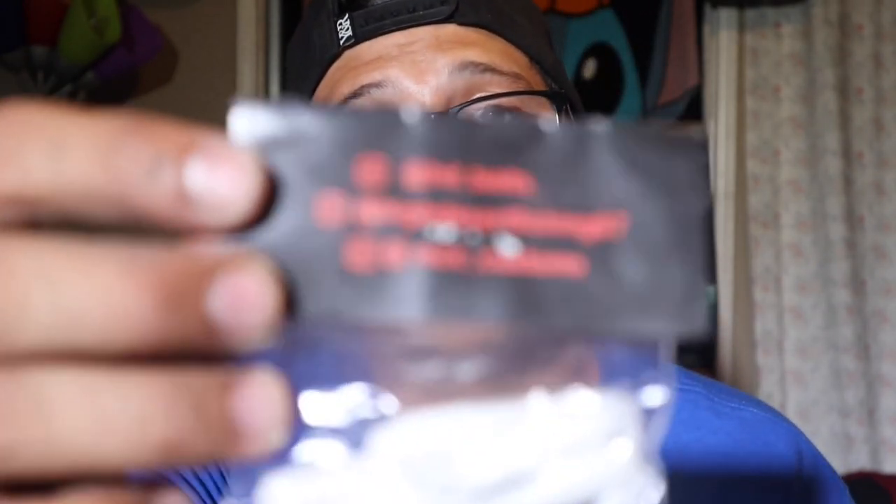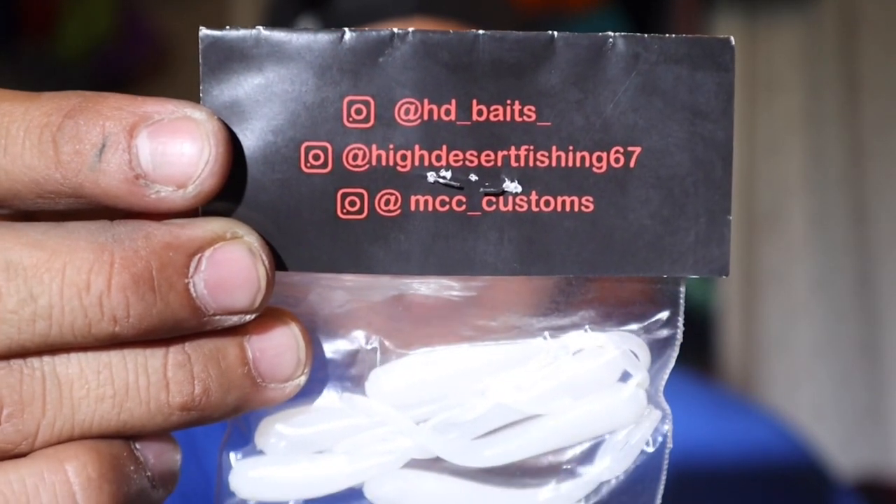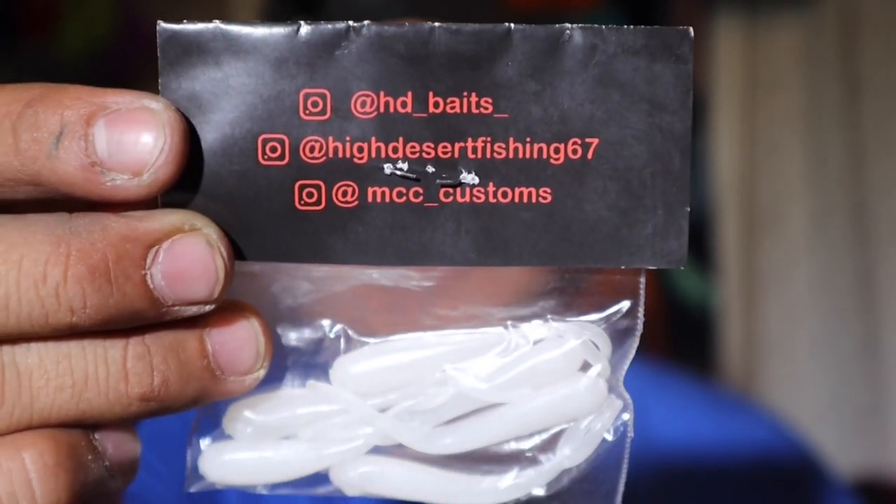If you like halibut fishing, fishing from shore, hitting spotties, calico, sand bass — you name it — I would encourage you to hit this guy up. You can find him on Instagram under HD Baits, High Desert Fishing 67, MC Customs.